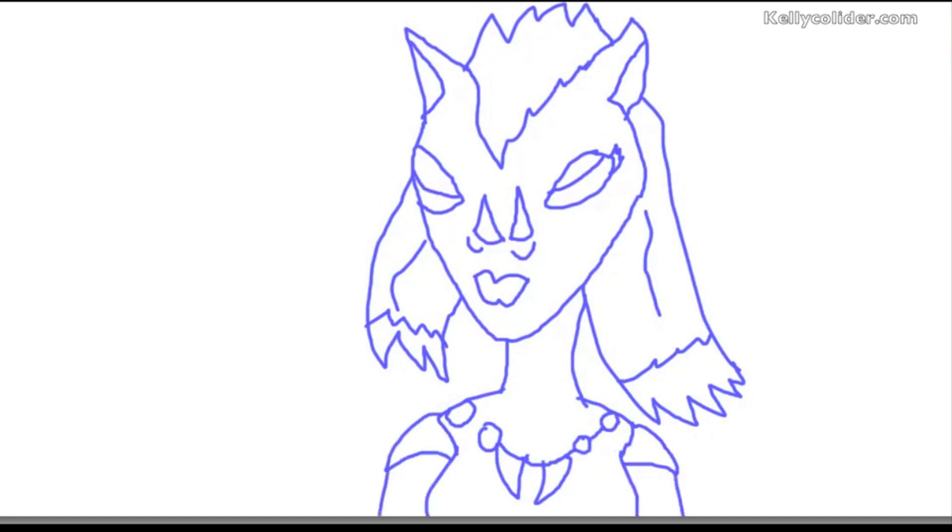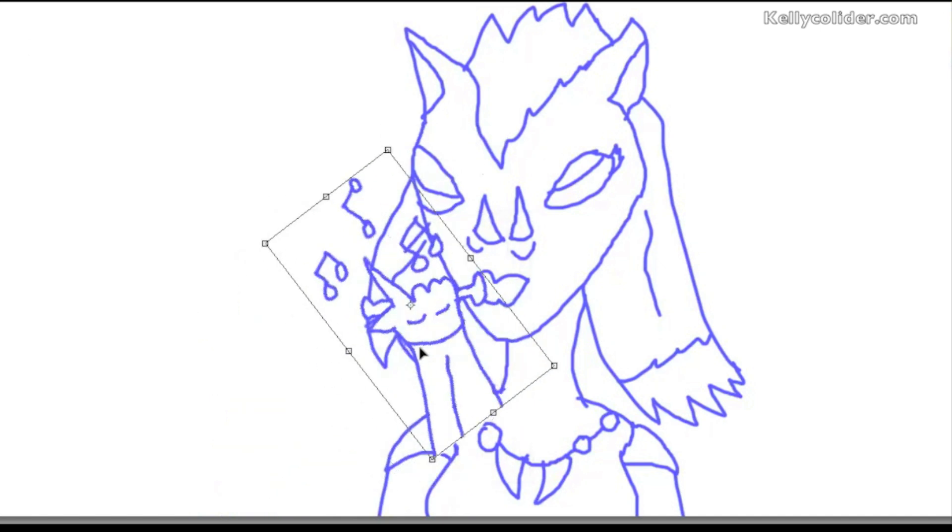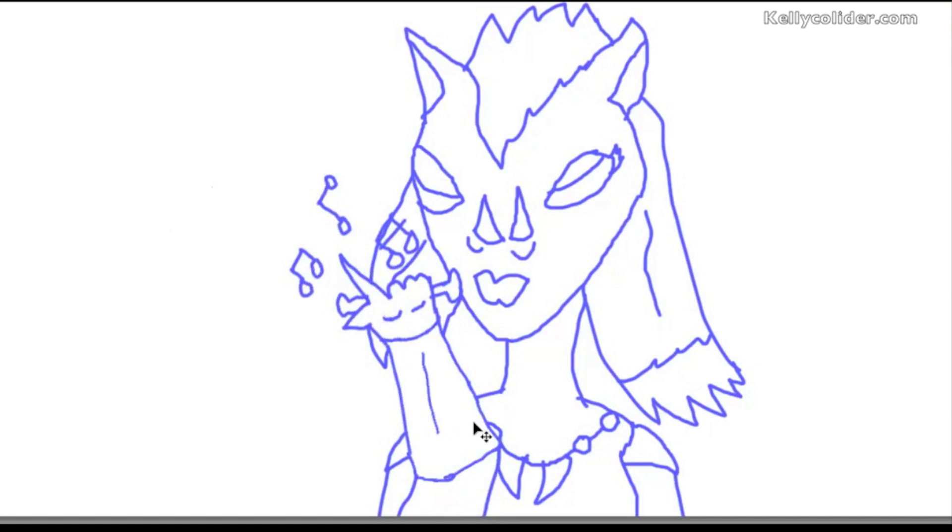Now I'm giving the curvature of the chest. Also drawing in the hand — I'm doing it separately. It's got a flute to it, so it's got little musical notes and things like that. Still got to rotate it and align it as best as possible.